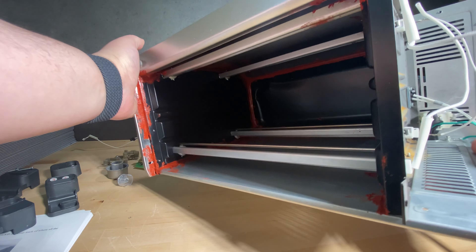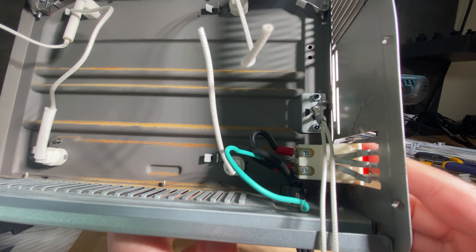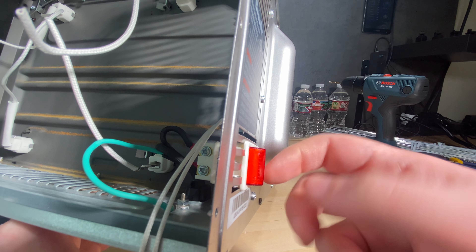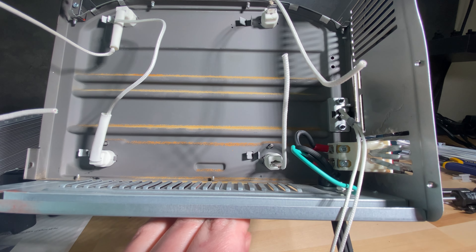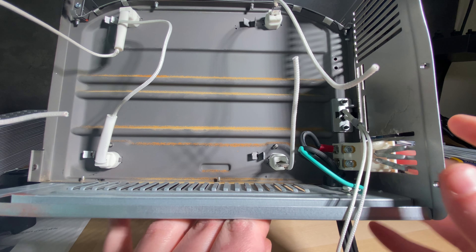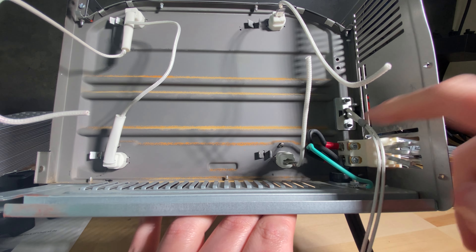Another thing I did — this is not part of the Controlio 3 kit — but I wanted a power button. So I mounted one here, cut the sheet metal, bent the things inwards, slid the switch in, and epoxied it in place. It feels like it's staying in place nicely, so I think it'll work pretty well. I also wired the power coming through the power cord into that too.